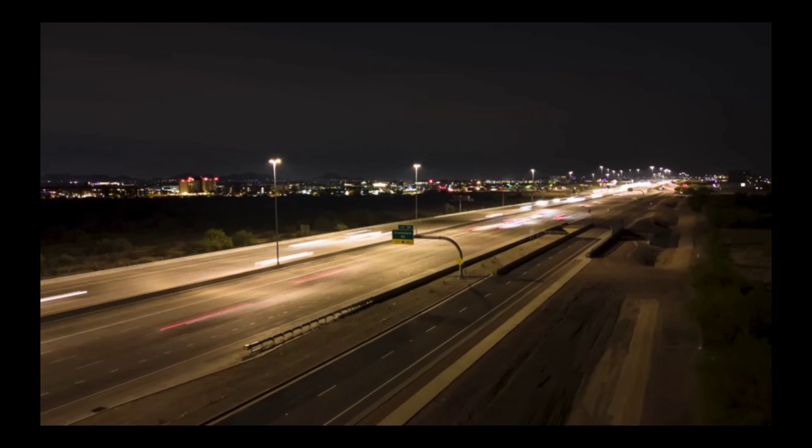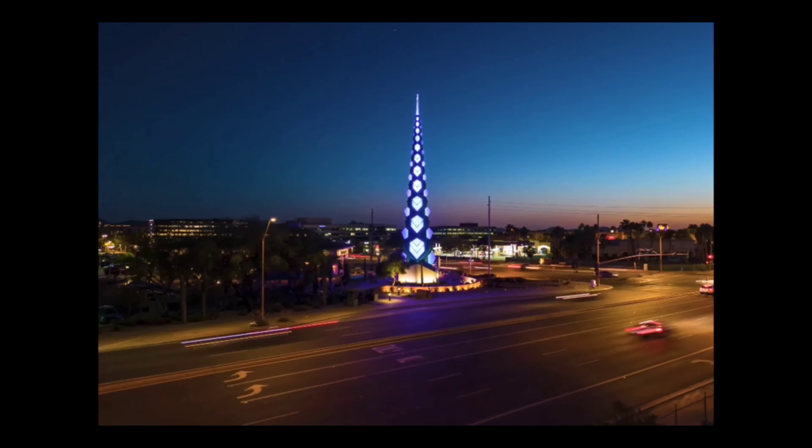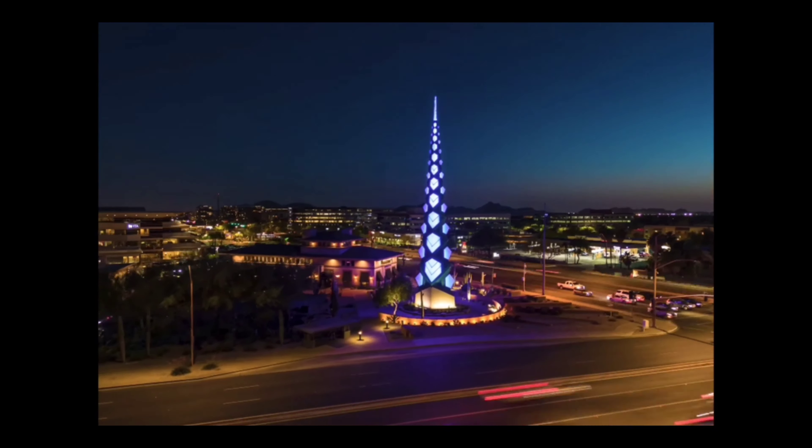The drone is also very easy to fly. It has a maximum flight time of 31 minutes and a maximum flight distance of 6.2 miles.